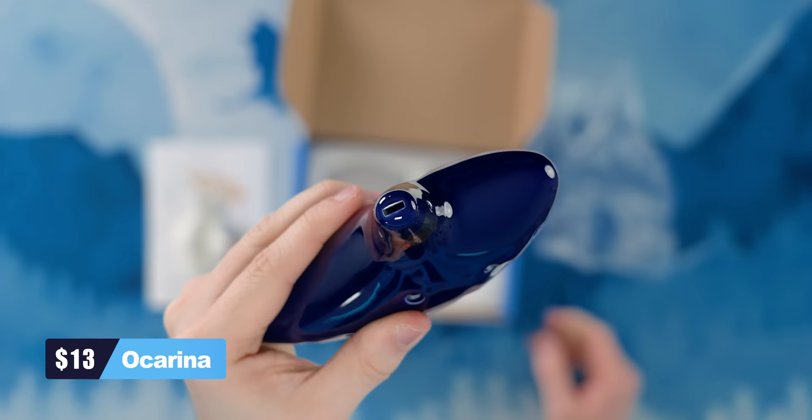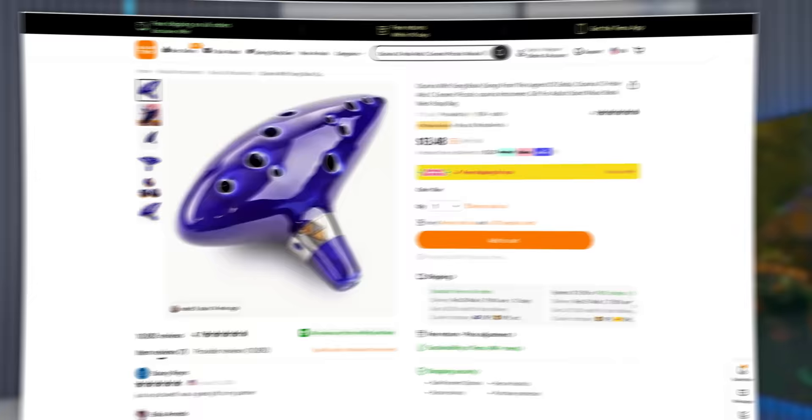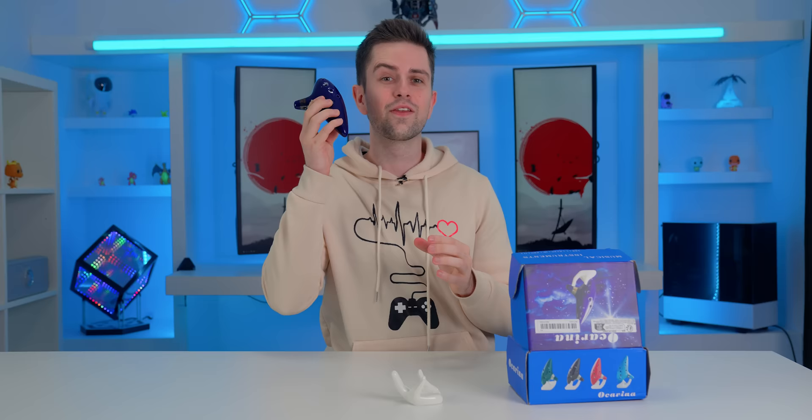This is an ocarina — a musical instrument you might recognize from the Zelda games. It's a very old instrument supposedly more than 12,000 years old, originating from China, but made more popular by the Zelda games. You can even see the Zelda Triforce on here. Not only is this cool to have in your setup if you like Zelda, it actually works. I took the time to learn Zelda's Lullaby on this.